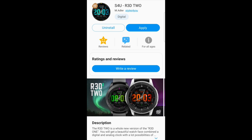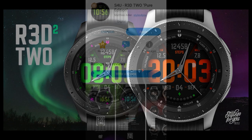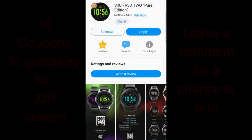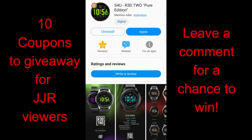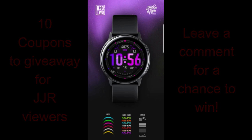Hey everybody, thanks for joining me today for another watch face review and giveaway. In today's show, I have 10 coupons to give away for a couple of really bold, modern, easy-to-read watch faces from our friends at Styles4U. Either one of these versions would be a great one to add to your collection, and if you are one of the winners in the giveaway contest, you'll be able to choose from either the all-digital or hybrid variety. Let's jump right into the review of these new faces called R3D2.